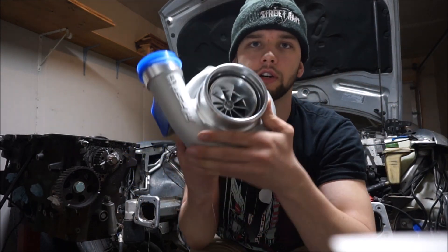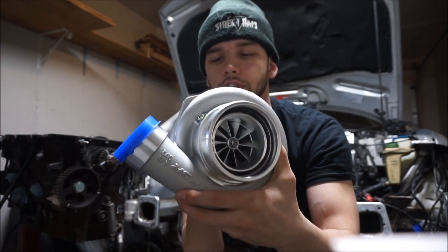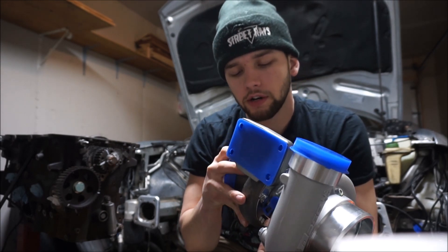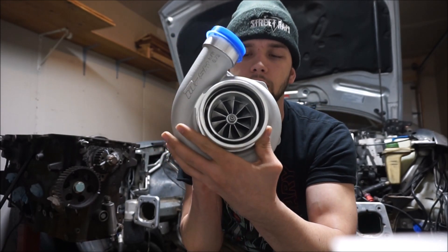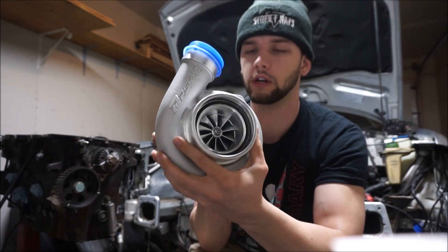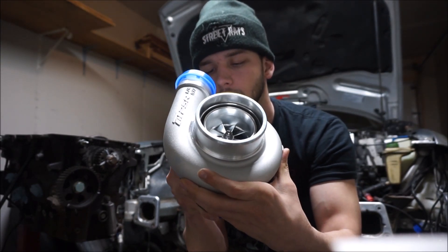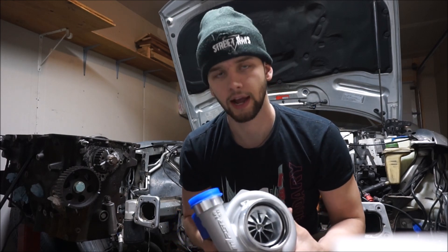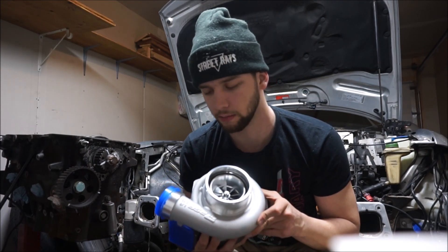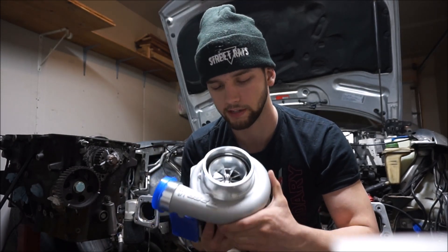This is the turbo I chose — a Garrett-style turbo, the Pulsar GTX 3582R. It was about $700 with shipping. I've seen big YouTube channels use these and make 900 horsepower at 30-plus pounds of boost. I'm not going to be making that much power, so I'm pretty confident it'll do a good job for what I need.